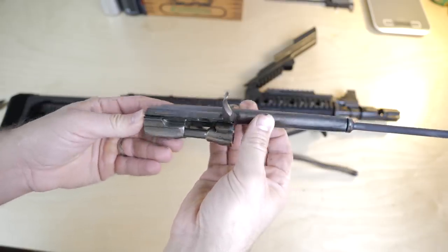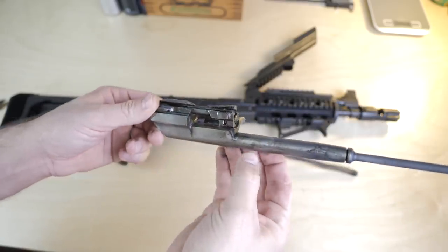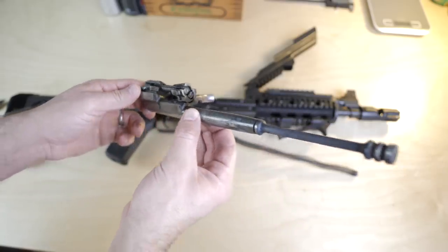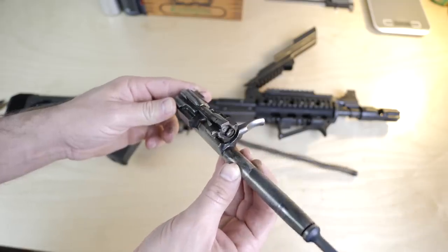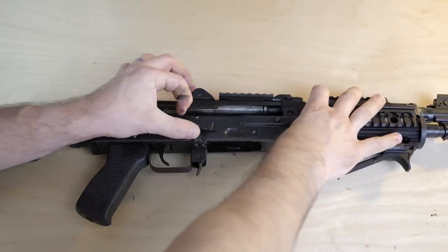Nickel chromoly should be resistant to rust, though I can't opine intelligently about that — I'm not a metallurgist. With my M92 I would periodically get some rust on it. I put some Brownells Alumahyde on it and baked it on, and I haven't had problems since.